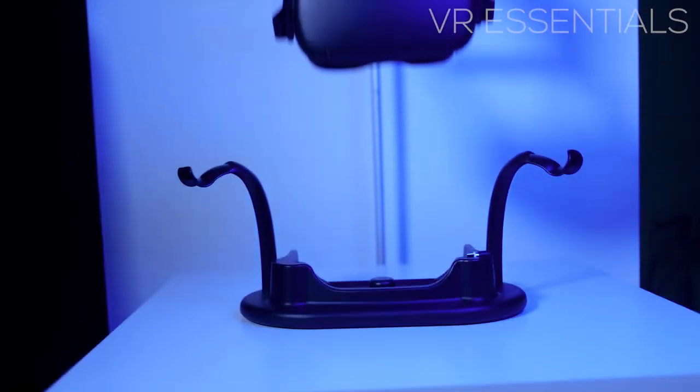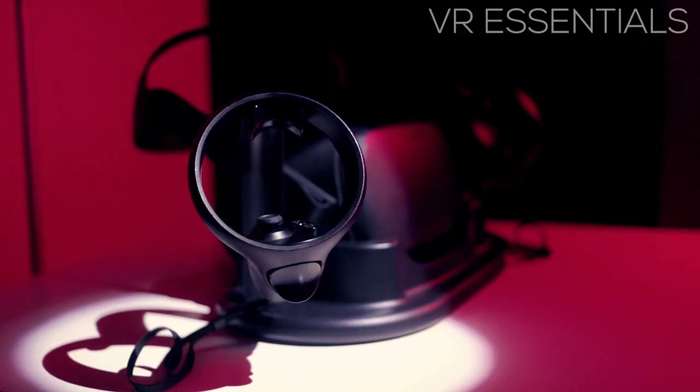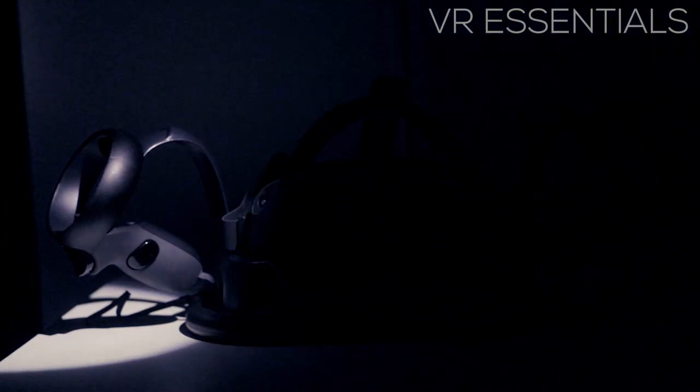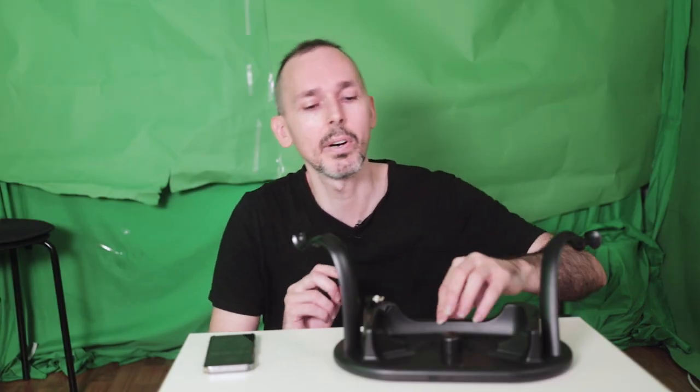All right, let's check out what's inside this bag. The Oculus Quest Charger by ANVR is not too bad — it feels pretty solid although it's made of plastic, and there are two arms here.